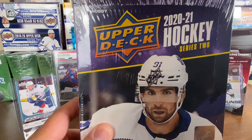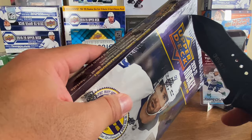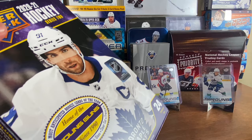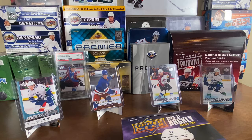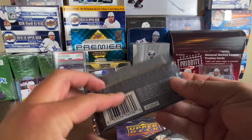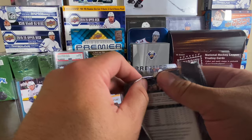Here we go, let's rip this box right here. Seal is broken, let's get this going. I got the mojo cards in the back — Quinn Hughes, Kale Makar. Before we break into this, I forgot I had two hobby packs they sent me. I got this case from The Card World at a really good price early on. Let's break these really quick — it'd be insane to get Quinn Hughes or Jack Hughes out of one of these.